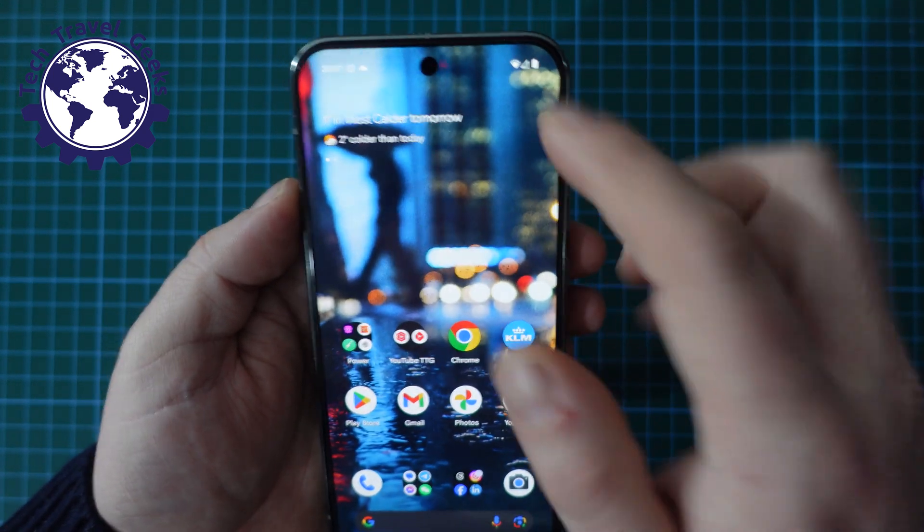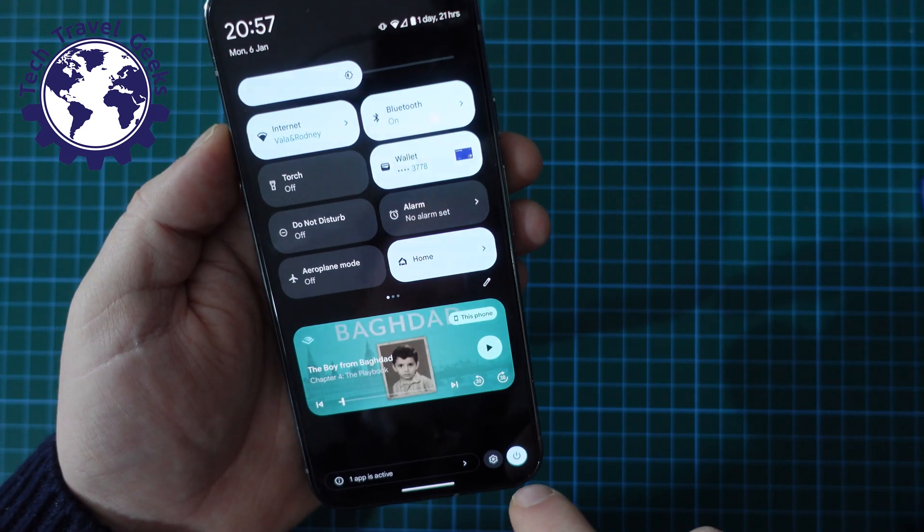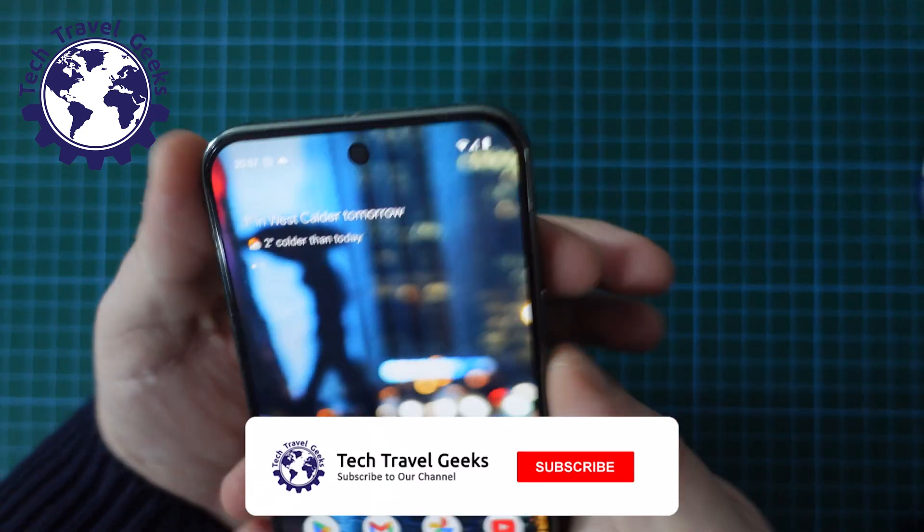So there you have it — one method using the software button at the bottom right of the screen, and the other using the physical buttons.